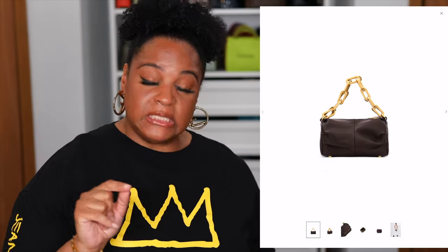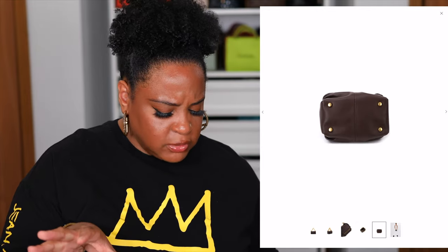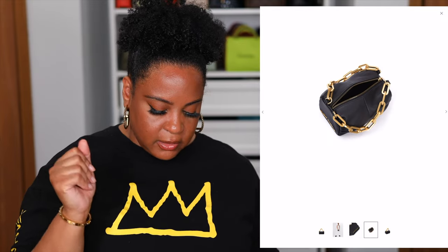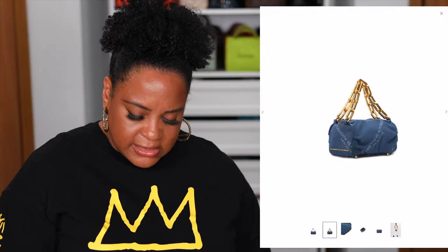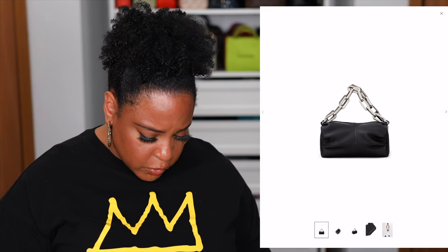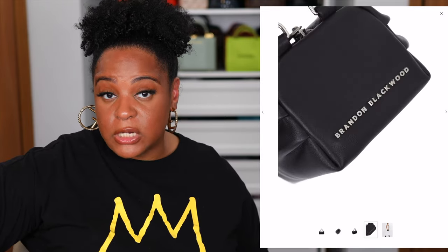We have the mini Valentina at $285 coming in four colors — a chain double strap moment. It's small but I like the details of it; it's almost like a lunchbox, kind of boxy but not quite. I love the Brandon Blackwood hardware on the side of the bag, so when you hold it and people are walking towards you they can see the branding. It's not the same bags you see multiple companies doing, and I think that's why I gravitate towards it. We love a good chunky chain moment. These don't look removable, nor does it look like it comes with a longer strap, so this is strictly top handle.